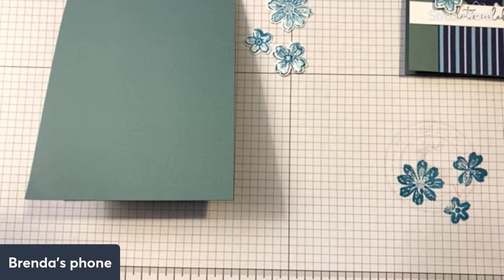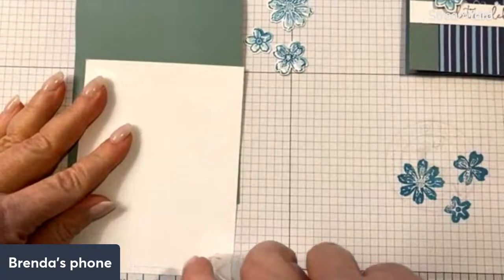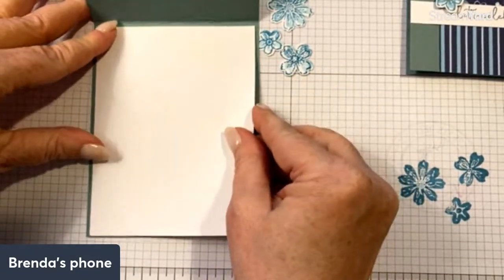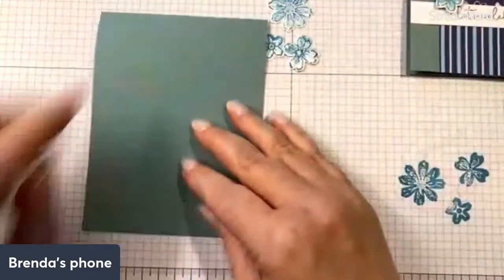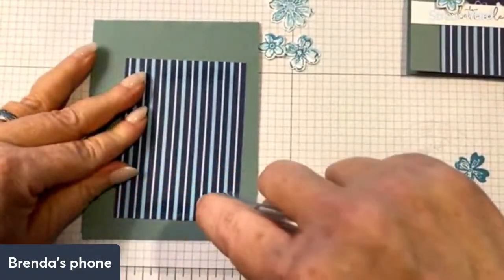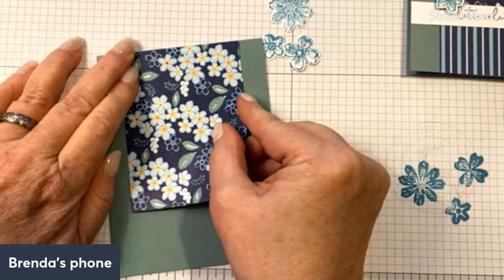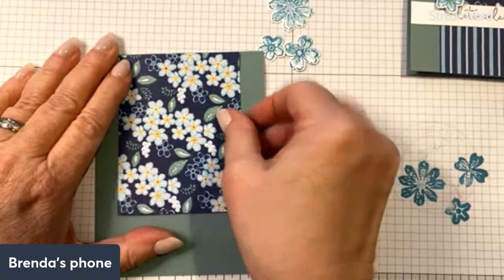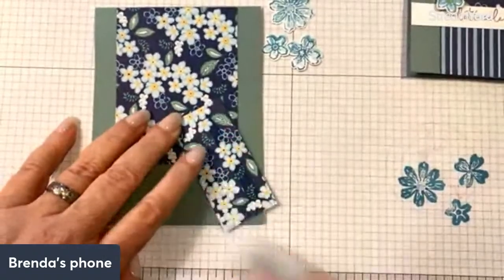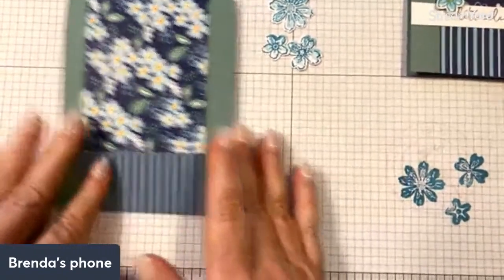I always like to put white on the inside of my cards if the card is at all dark. For a white or very pale card I would not, but anytime it's a little darker I just cut it a little bit smaller and put it in. Now I'm going to take my DSP — we have the stripes on the back and the beautiful flowers on the front. This piece is three by four, so you get two of these out of each six by six sheet. The smaller piece at the bottom is one and a half by three.